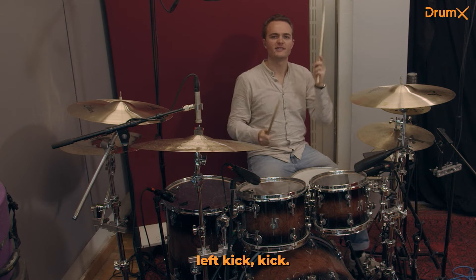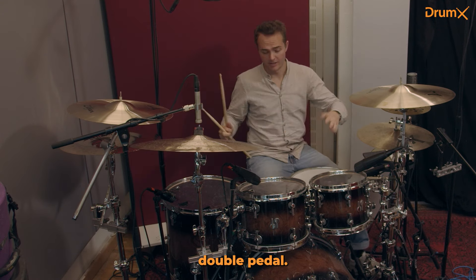The first pattern is right, left, kick, kick. If you have a double pedal, use both of your legs. If you have a single pedal, like I had right here, use your single pedal.